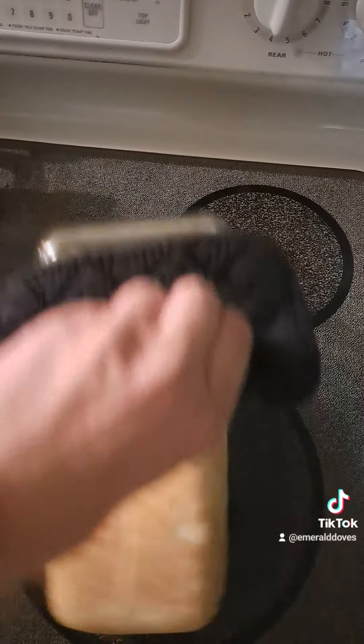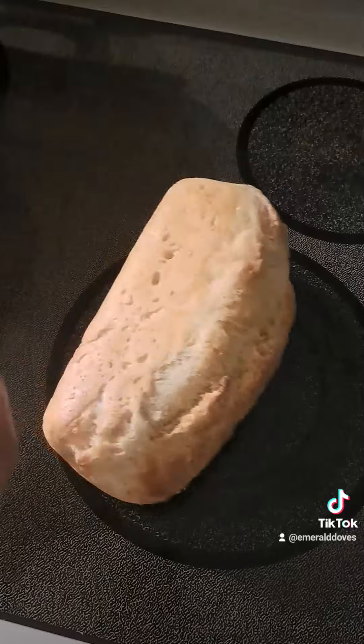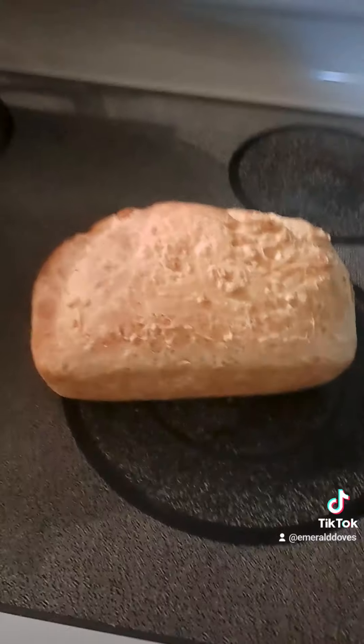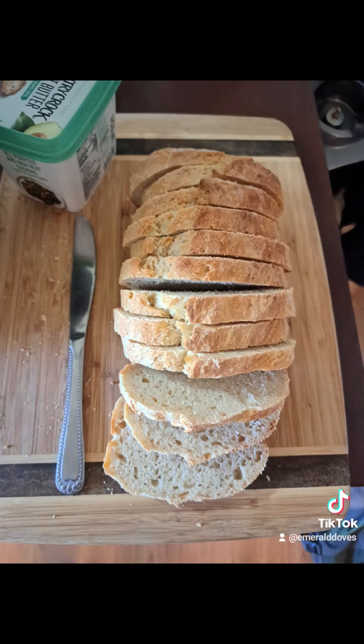Since you greased the pan, you should just be able to dump it out — though this one time I had a little bit of problems. Let it cool down, slice it up. Get out of my kitchen and go get into yours. Cheers, thank you very much.